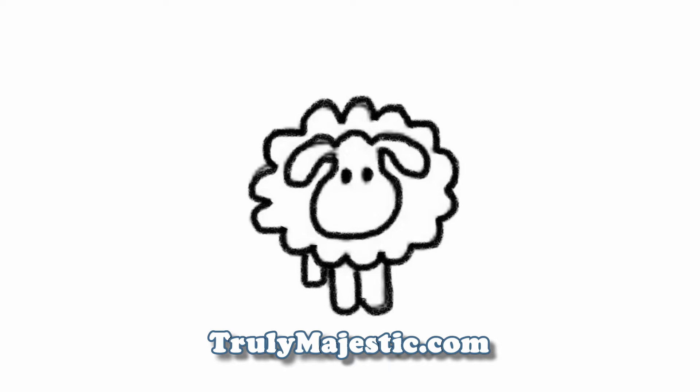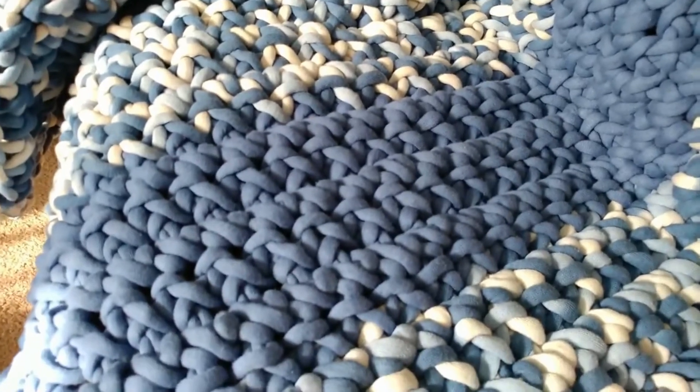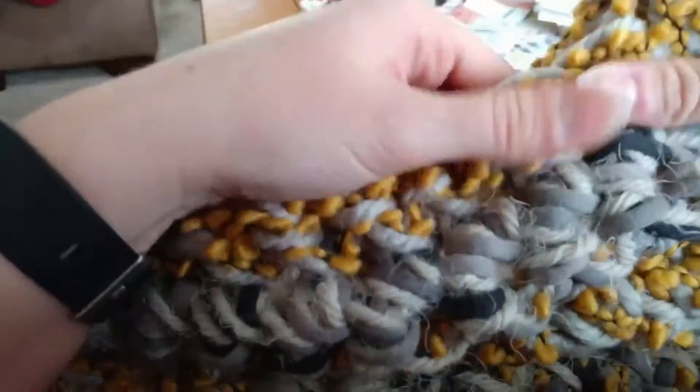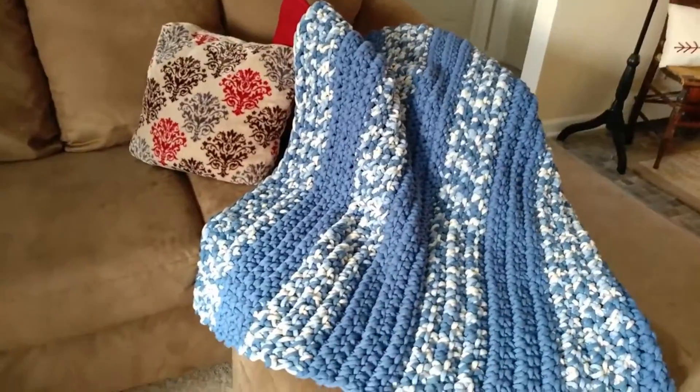Hello, I'm Stacey from trulymajestic.com. Bernat blanket yarn is a really good alternative to wool roving or any wool yarns if you're looking for something synthetic. You can arm knit it up with three strands at a time, or you can use a giant hook or giant needles.